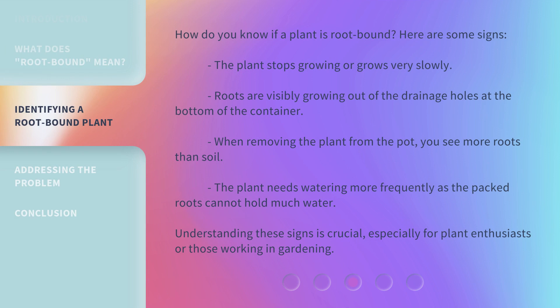How do you know if a plant is root-bound? Here are some signs. The plant stops growing or grows very slowly. Roots are visibly growing out of the drainage holes at the bottom of the container. When removing the plant from the pot, you see more roots than soil. The plant needs watering more frequently as the packed roots cannot hold much water. Understanding these signs is crucial, especially for plant enthusiasts or those working in gardening.